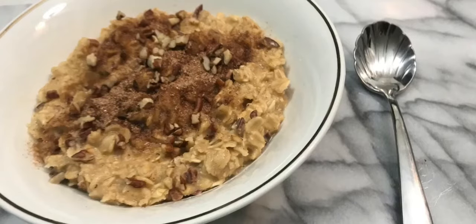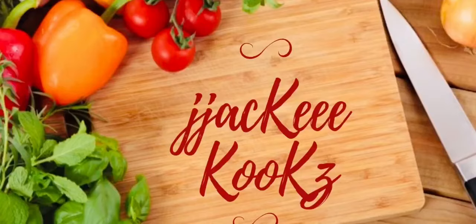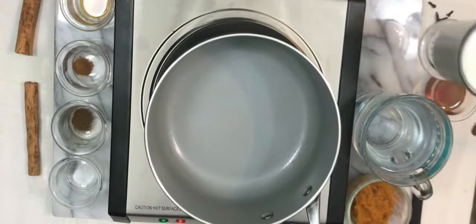In this video today I want to share with you pumpkin pecan oatmeal — it's so delicious you don't know whether it's breakfast or dessert. Hey guys, what's up, Jackie Cooks here, welcome back. Thank you so much for tuning in today. If you are new to the channel, please subscribe so you don't miss any of my videos. Let's go!